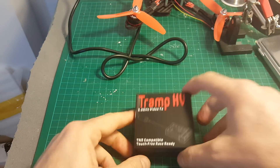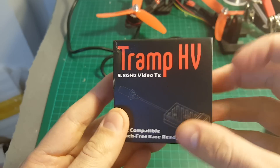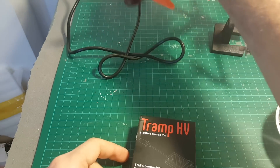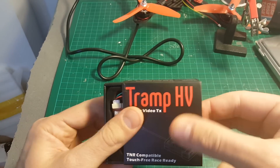Hello guys and welcome back to my channel. Today in this video we're going to take a look at the Tramp HV video transmitter from ImmersionRC. We're going to overview the features of this transmitter and I'm also going to put this transmitter on my newly built dynamics frame. Let's see what we're getting inside this small compact package.